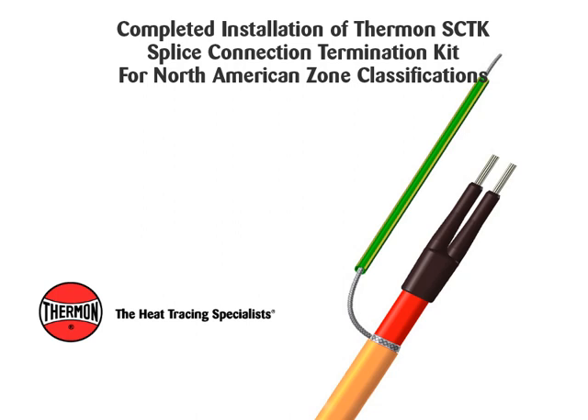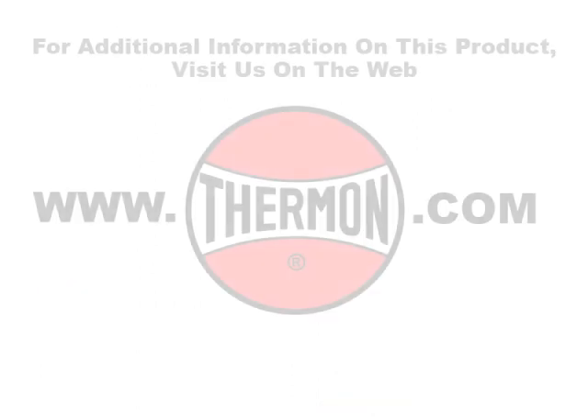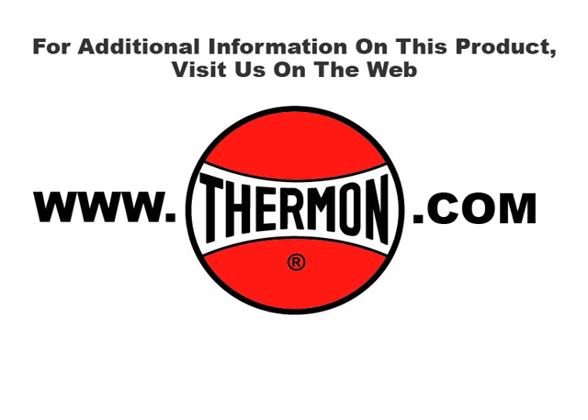Completed installation of SCTK splice connection termination kits. For additional information on this product, visit us on the web at thermon.com.